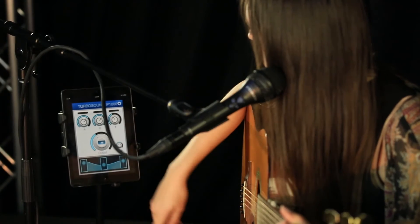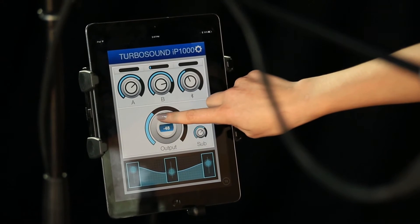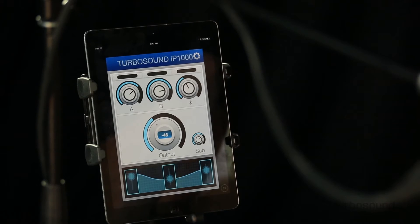Once that's done, you can go ahead and connect to the Turbo Control app for all DSP and speaker functions right on your wireless device, and it's just that easy to link up two IP1000s for stereo operation.